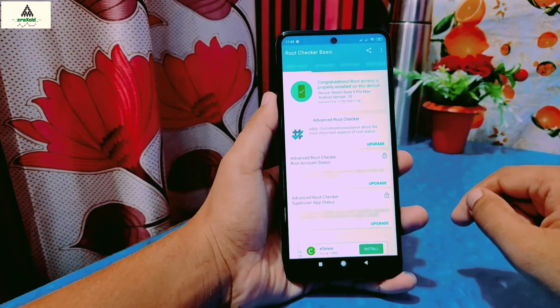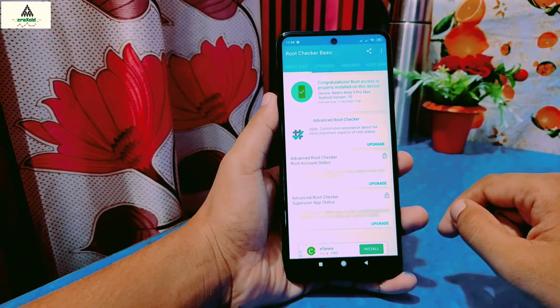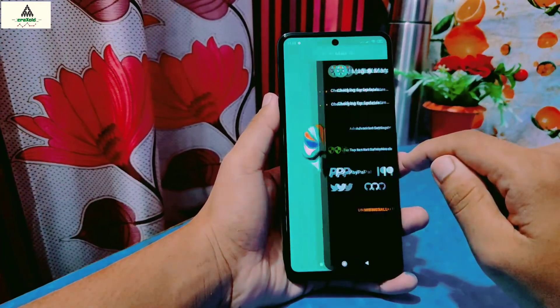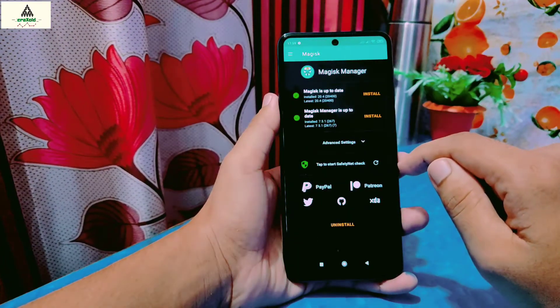As you can see here, my phone is rooted. Root access is properly installed on this device, which means the phone is rooted. On Magisk Manager also, everything is up to date.